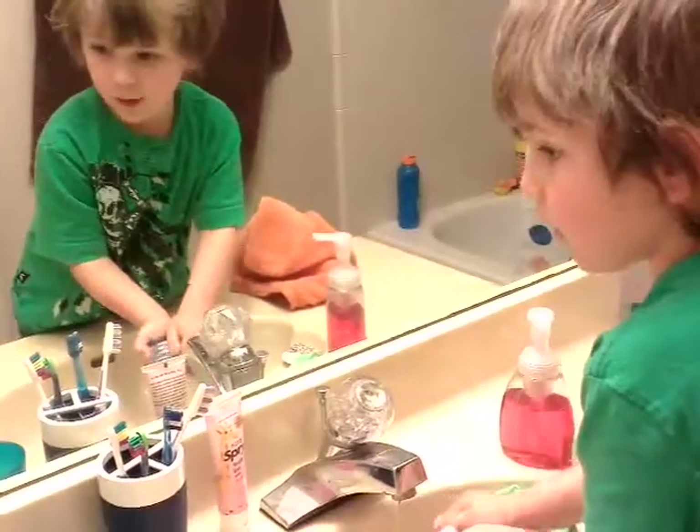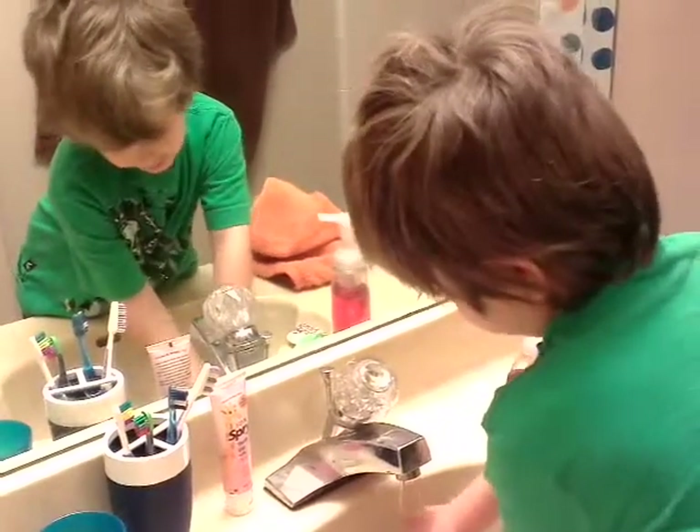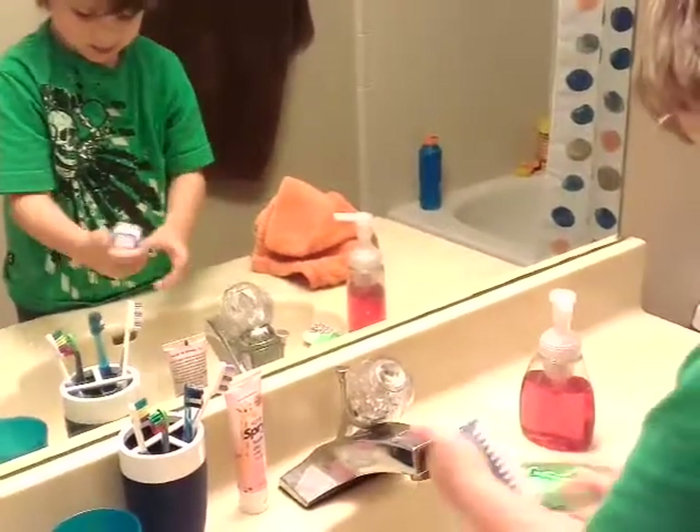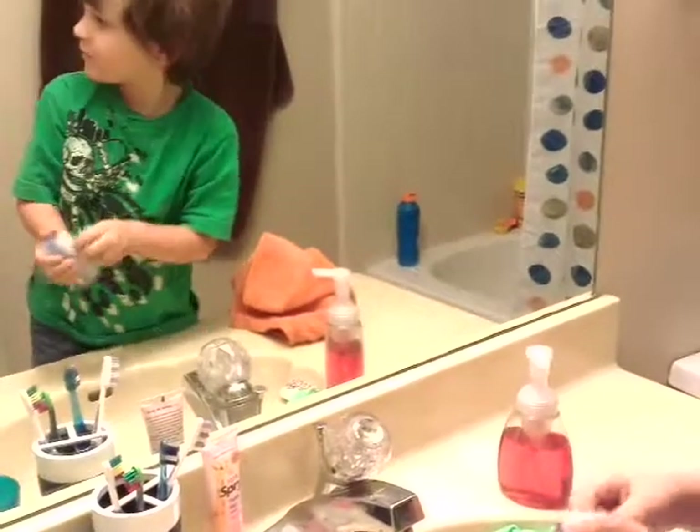And it is a lot clean. Ooh, that tickles. Yeah. Brody on that brush, don't you think?